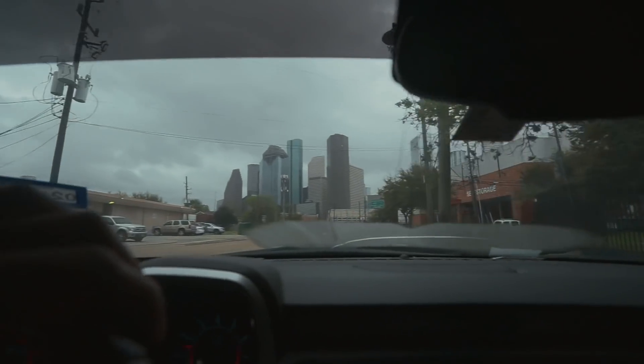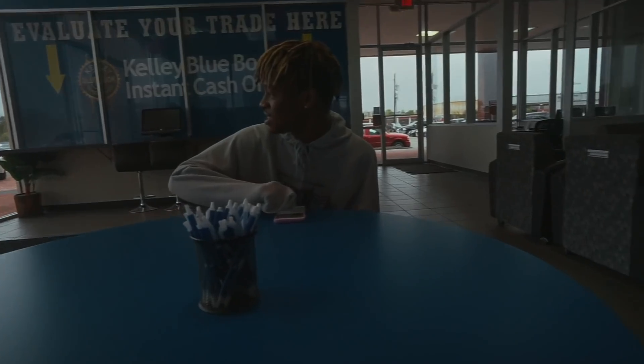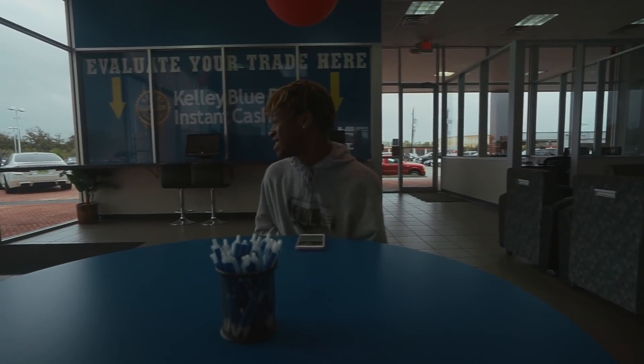Whenever I go to a bank or financing, they're going to look at my young age and little-to-no credit history and jack up the prices, making it pricey for me to purchase the car. However, if I bring my mom in, it's going to make it a lot more affordable. That's the reason why I'm bringing my mom.